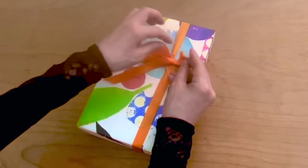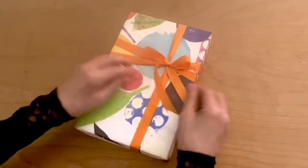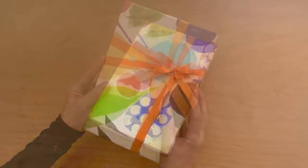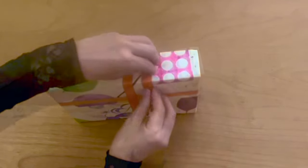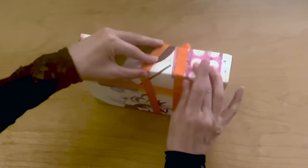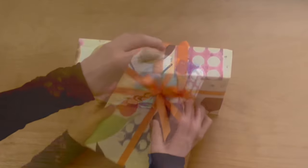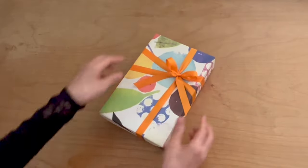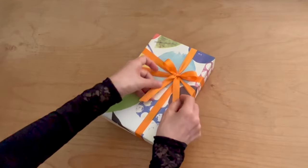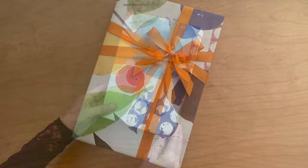For tightening, pull out the bottom of the right loop and the top of the left loop. Just like the second option, apply double-sided tape to hold the ribbon in place. Make sure the ribbon is neatly wrapped and adjust the bow. Trim the tails. Here you go, the third option.